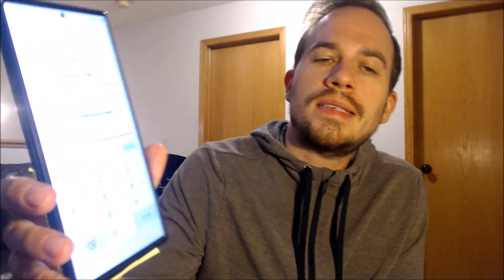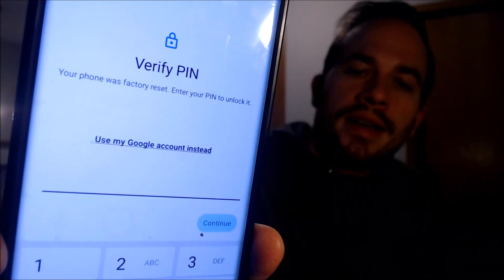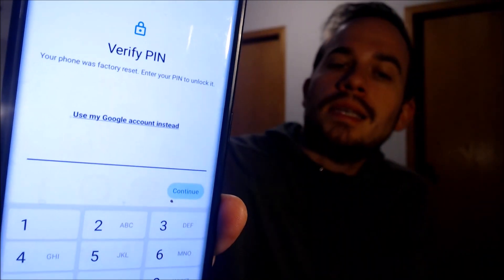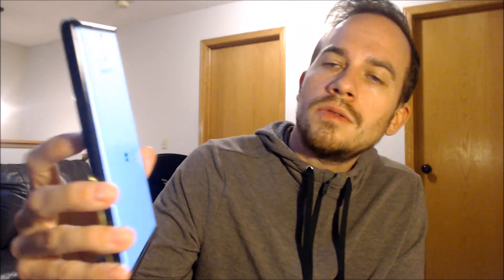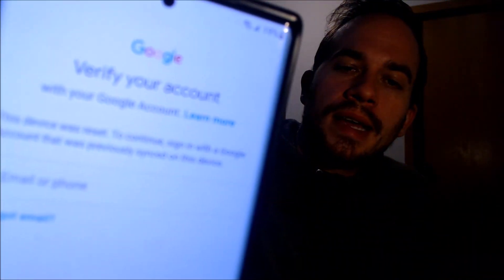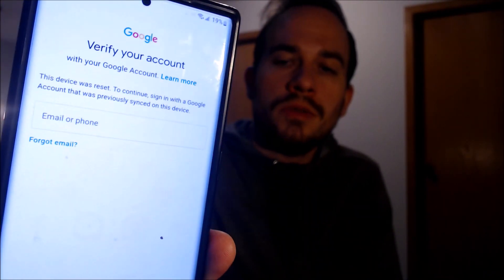As we can see here, as we're going through the setup steps, we get to the screen that tells us that the device was factory reset, and to continue we have to either verify the previous security screen PIN lock that was used, or if we tap on 'use my Google account instead' it'll pull up the second option that tells us that we can also sign in to a Google account that was previously used on the phone.